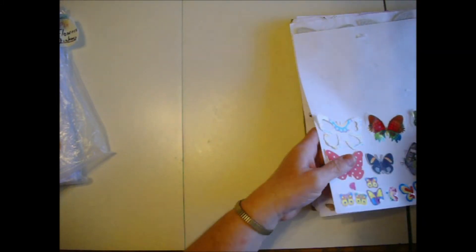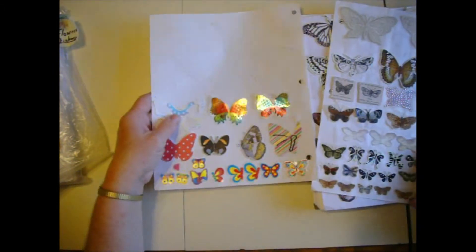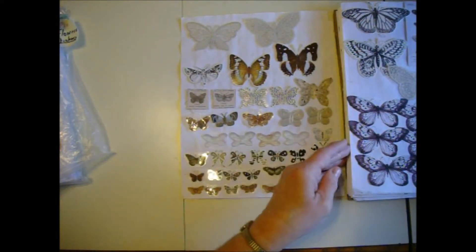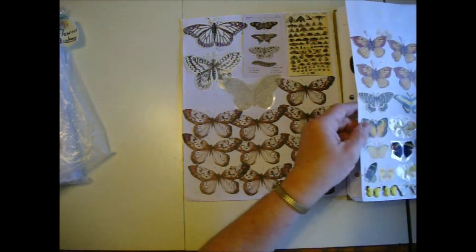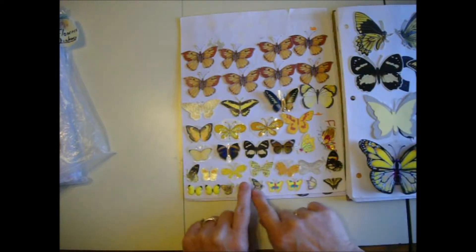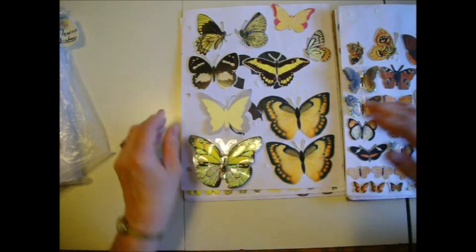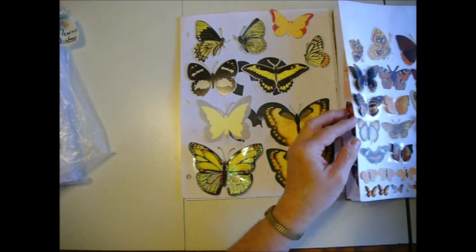I've got a multicolor page. I mixed black and brown because I use those for vintage tags and borders. And then I got yellow — however many pages it takes. I started with the little ones and worked my way up. It's a little mixed up here and there, but for the most part that's my thing. And then I got orange.